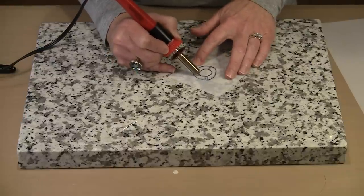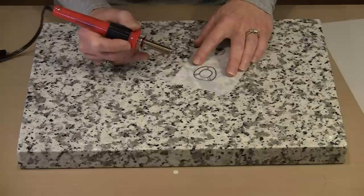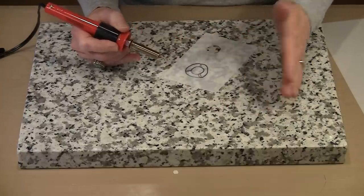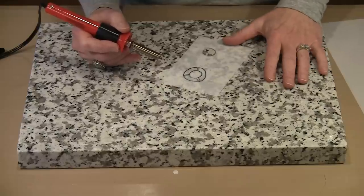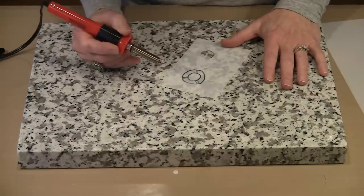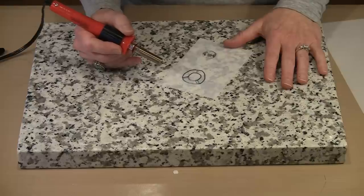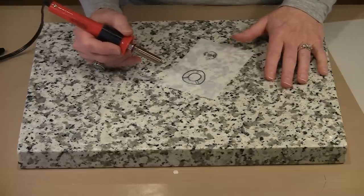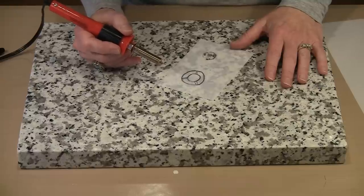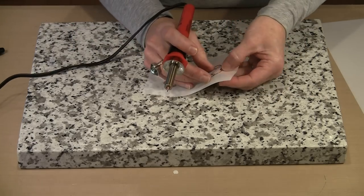You'll see that I'm working on a piece of granite. If you are going to use this tool, you have to work on something that's very smooth and heat safe. You don't have to have granite — all you need to do is go to the hardware store or your local big box store like Lowe's or Home Depot and ask them to cut you a piece of glass, 12x12 or 10x10. Bring it home, tape the edges with either masking or duct tape, and that will give you a smooth surface to work on.